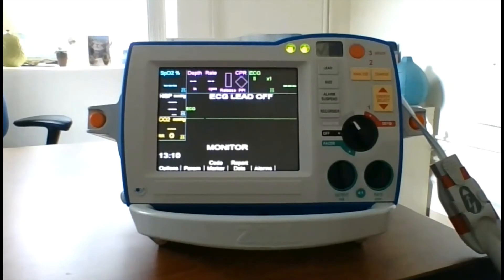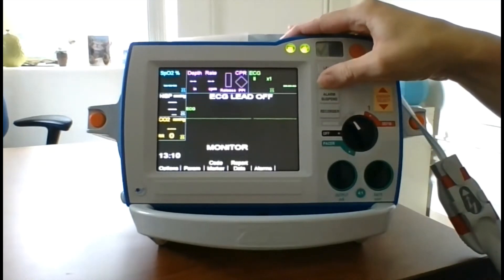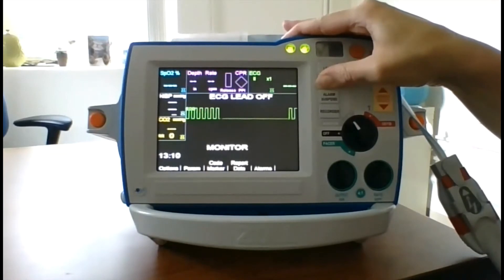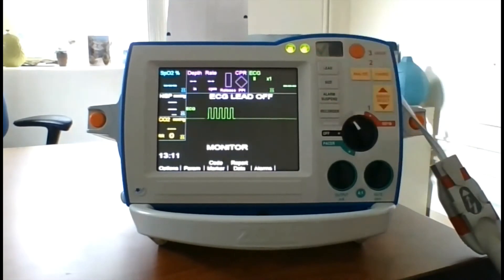Lastly, we'll perform the recorder test. Check the printer for an adequate supply of paper before you begin, then press the recorder button. Press and hold the size button for at least 2 seconds. A calibration pulse will appear on the display while the button is being held. Select the printout and inspect it for uniformity and darkness of printing. Press the recorder button to stop printing.